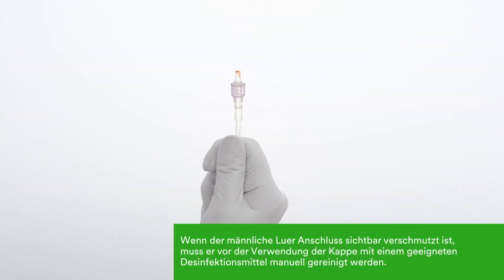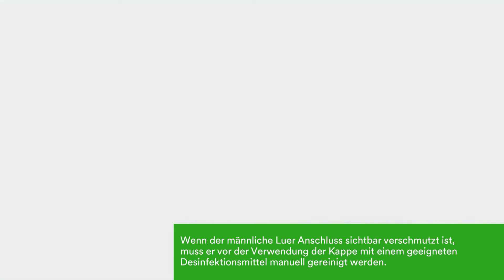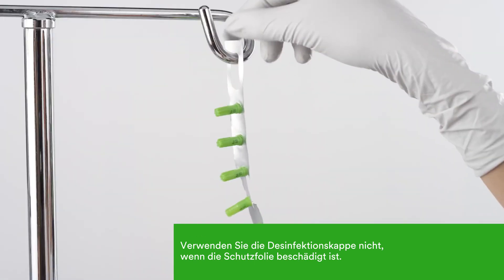If the male luer is heavily soiled, it must be cleaned with an appropriate disinfectant before using a cap. Do not use the Kuros Tips disinfecting cap if the seal is broken, torn, or punctured.